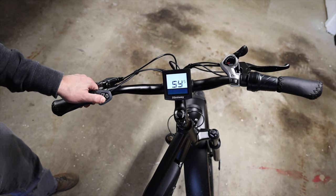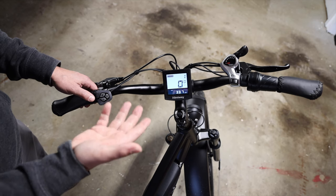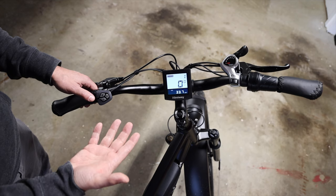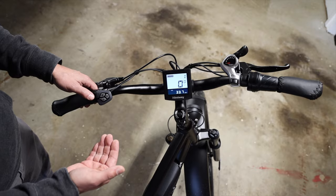Then press I to get out of there, and press and hold I one last time to save. By changing those settings the way I showed, you're going to have more fine control over the amount of pedal assist you get while riding and a less severe push from the motor when pedal assist kicks in.